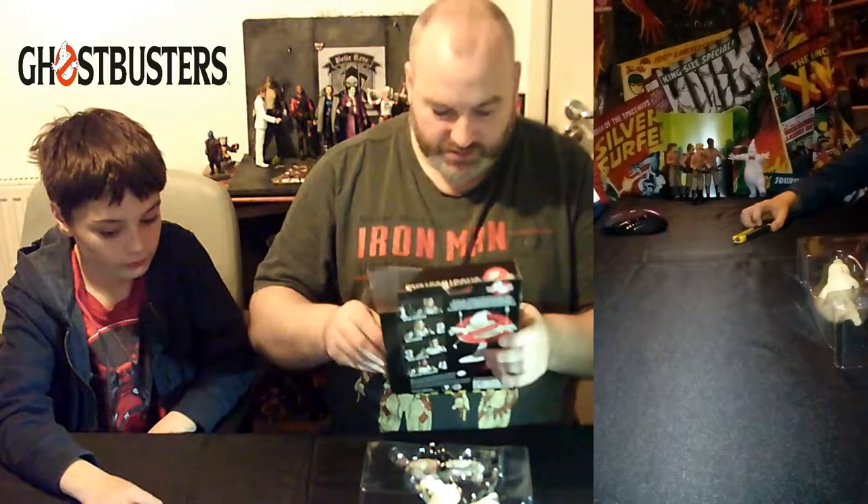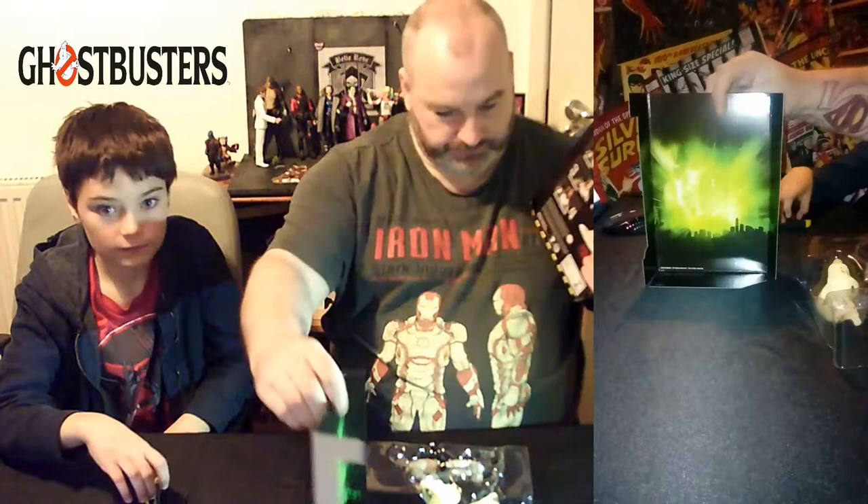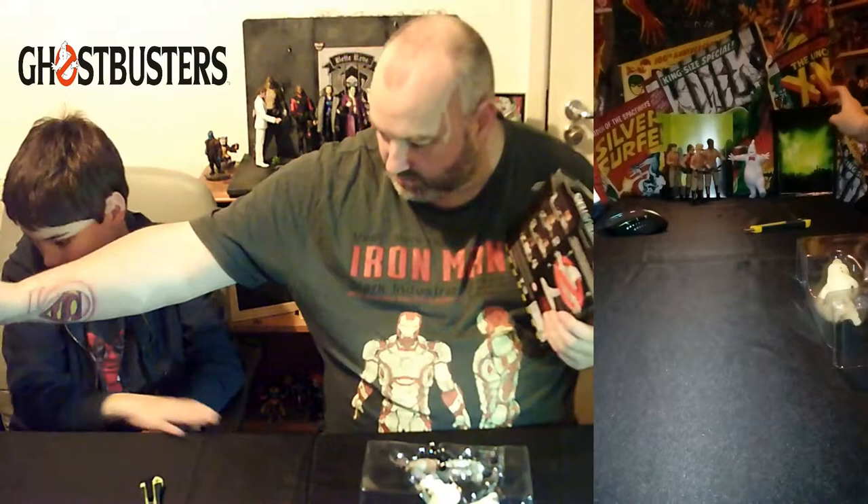It's a shame Winston didn't get more prominent roles in later movies or elsewhere in the franchise, although he did make a fantastic appearance in something. This one comes with an eerie scene of the New York skyline for the figures to pose in, so we'll obviously make good use of that.